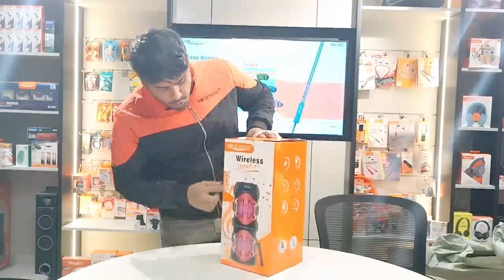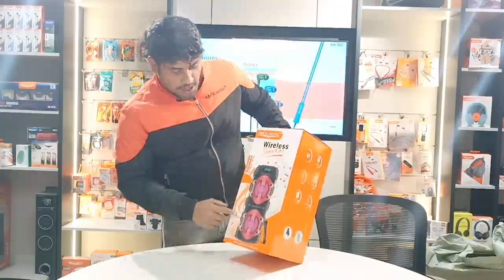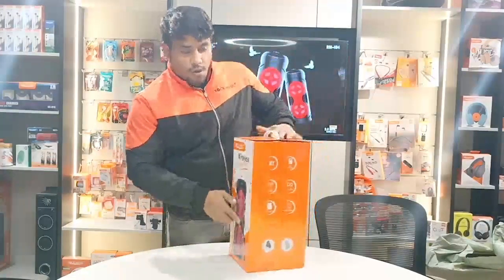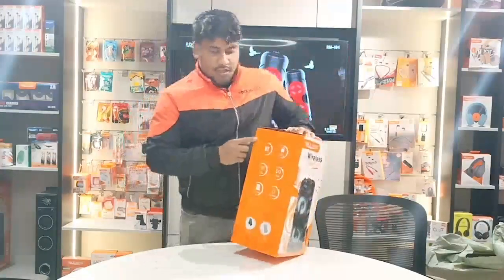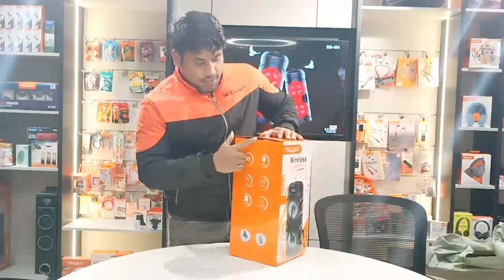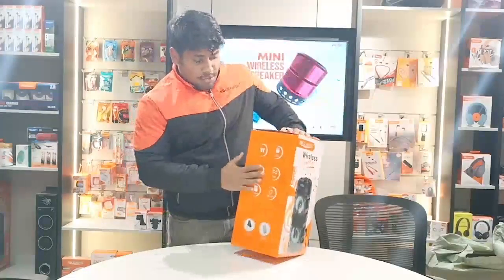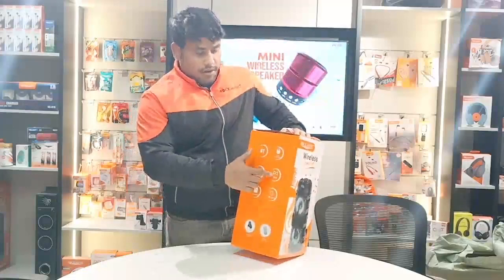There are two speakers in 4 inch. The one is wireless mic. And the most important thing you can see today is that two speakers are connected — TWS features. It is very low in price, but we have mentioned it in the specialties. It has been mentioned in TWS features.